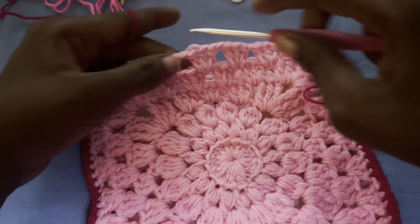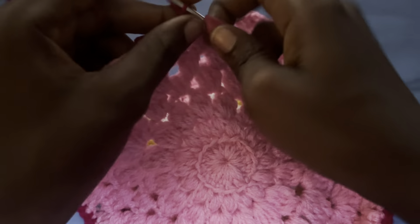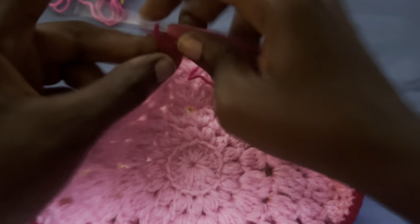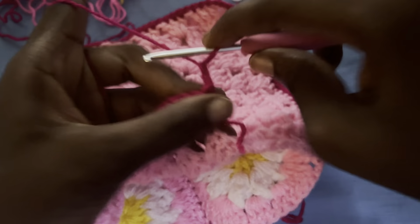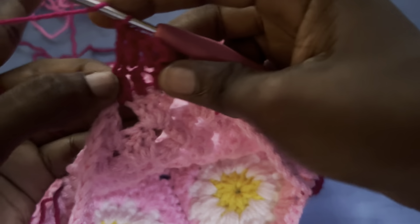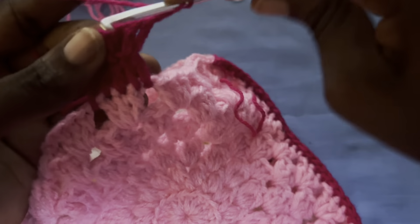I'm going to be making the button loop from here to here. Start with a slipknot, chain up two, then make a double crochet into the next space, a double crochet into the next space, and a double crochet again — so we have four. The last one is a fifth space which is a chain-one space. Chain up two, turn your work — the chain two counts as a double crochet — so into the next space keep going with a double crochet. You always have to have five double crochets in total. Chain up two again and repeat until you get the length you want.